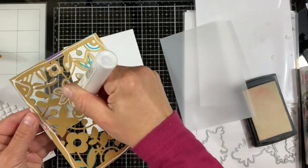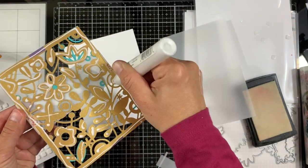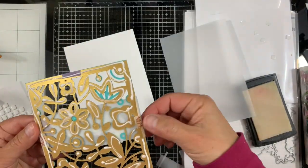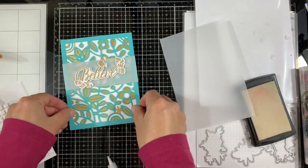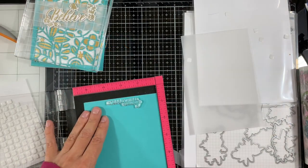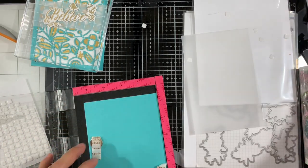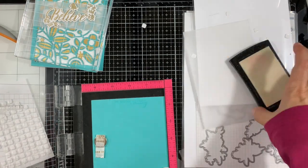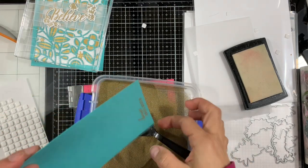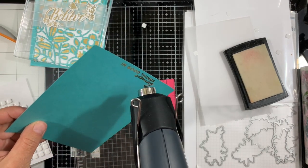Next I'm adding some liquid adhesive on the back and adhering the panel to a top-folding white note card, then putting the acrylic block back on top so it dries flat. I'm stamping the sentiment from the same stamp set onto Paradise cardstock using VersaMark and my MISTI — stamping it twice to make sure I have nice coverage. Then I'm applying some gold embossing powder and heat setting it.